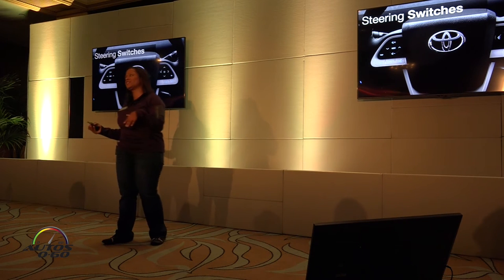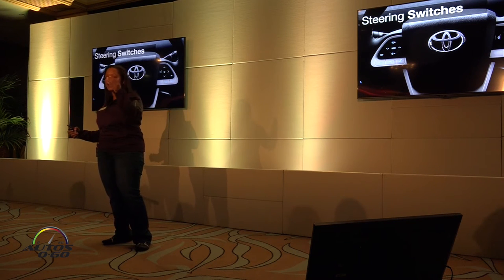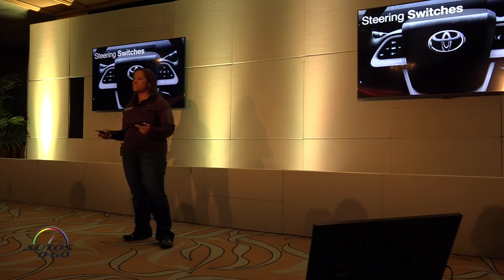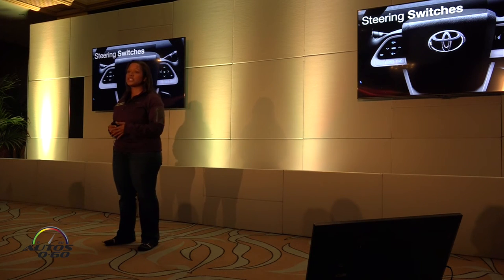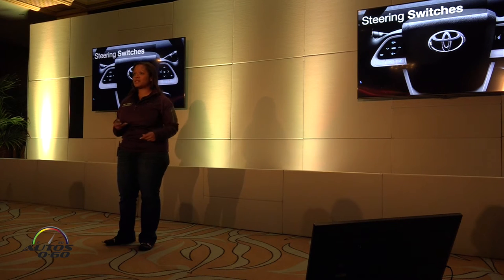Steering wheel switches are important so drivers can keep their hands on the wheel and eyes on the road. On the right-hand side you'll have controls for safety and convenience technologies such as lane departure alert and dynamic radar cruise control. On the left-hand side you'll have controls for Bluetooth and the audio system.